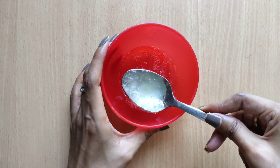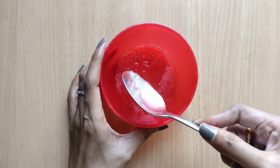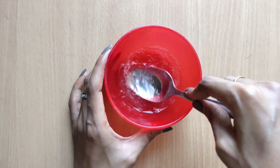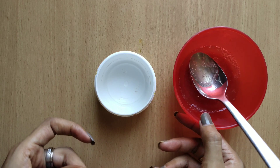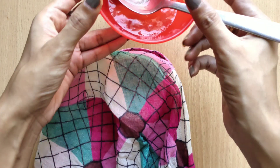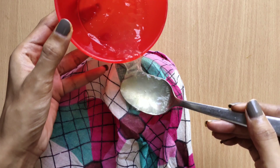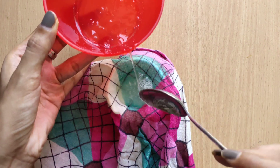Put a texture of the gel in the pot. Apply it in a thin layer on your face. Apply it from the bottom layer upward.